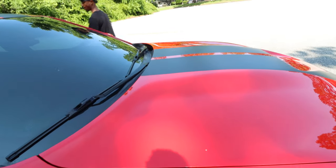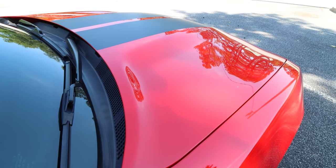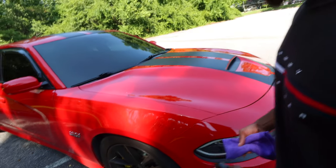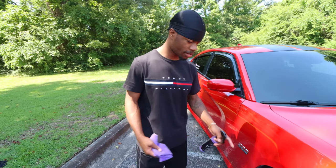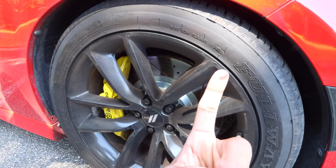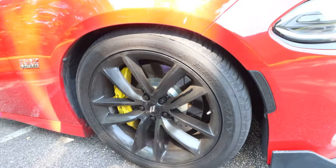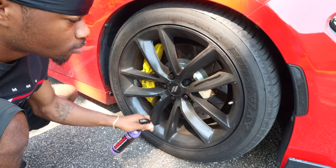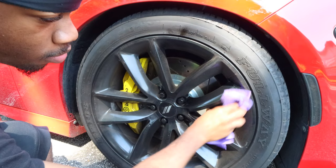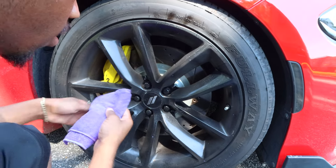The other side is not as glossy as the treated side, so we're going to do this side as well. I haven't seen any video where someone tried to put it on the wheel — and our wheels are real dirty. We're going to see if Shine Armor works here too, because when you get a car wash they get the wheels, the tires, etc. I'm going to do a couple of coats on one half side of the wheel.